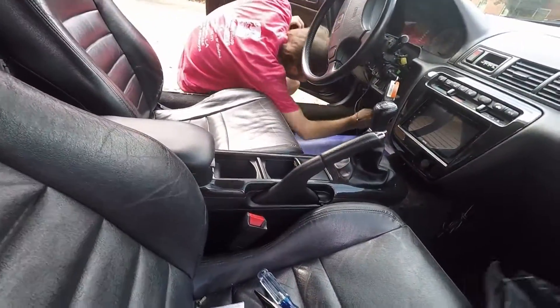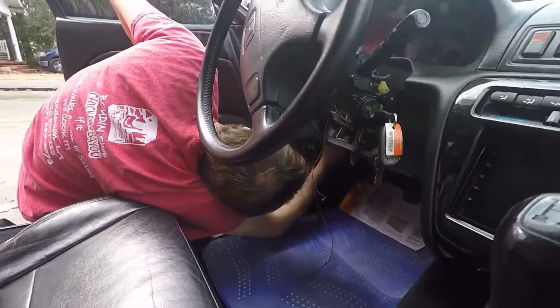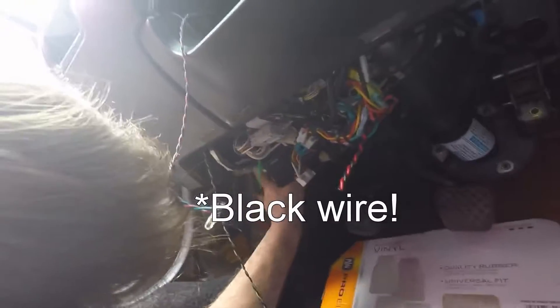I had to take it apart to fix the tail lights. Yeah, so that plug — not that switch, that plug — it doesn't have a red and a white wire coming out of it.